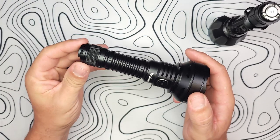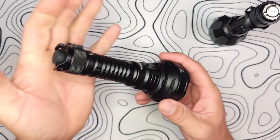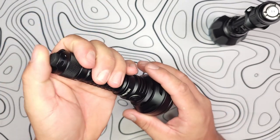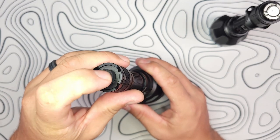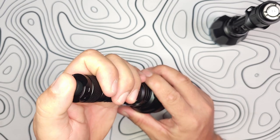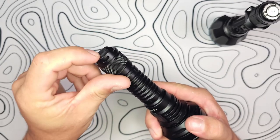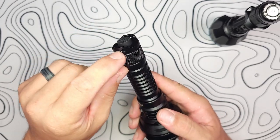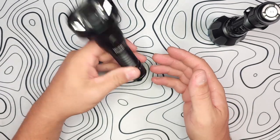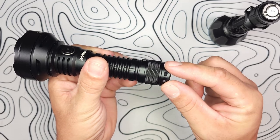I don't want anything I said to sway you away from this — it works great. It just seems like a parts bin pull and could have been better. The tail cap has nicely molded rubber with grip marks, and you can attach the lanyard to either side. Just note: this doesn't tail stand because the switch protrudes further out than the saddles.